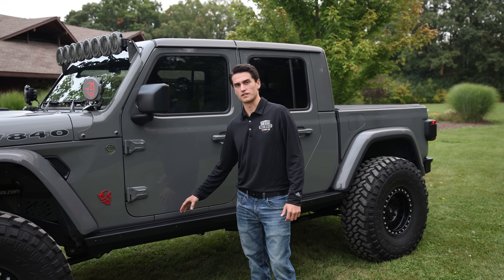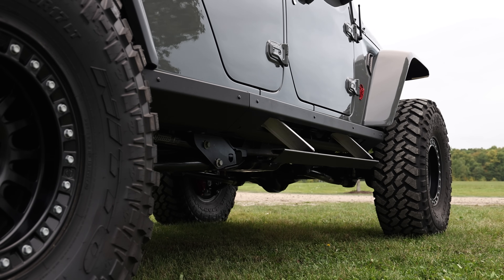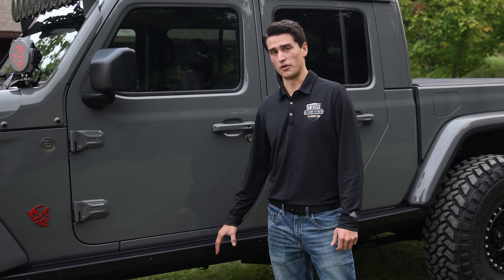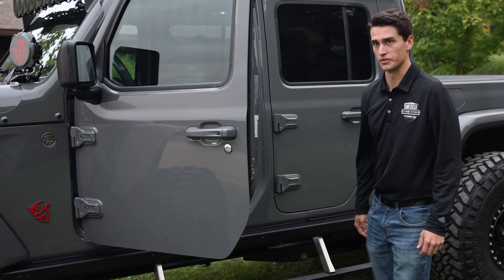Moving to the side, we've offered the rock slide steps on these vehicles. This rock slide package offers a lot of protection for the side of your vehicle and can hold up to the full weight of the vehicle. Whether you're off-road crawling rocks or just going to the mall, it's great to have a sturdy step to get in and out of the vehicle.